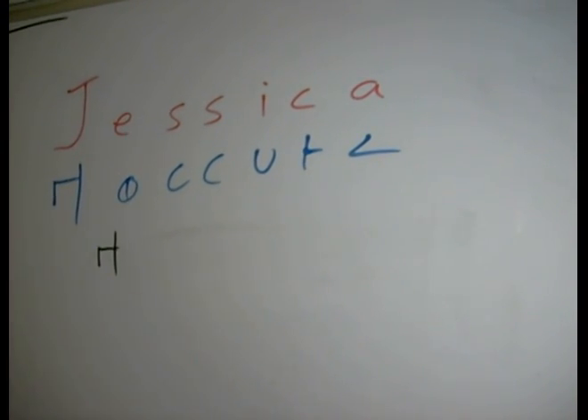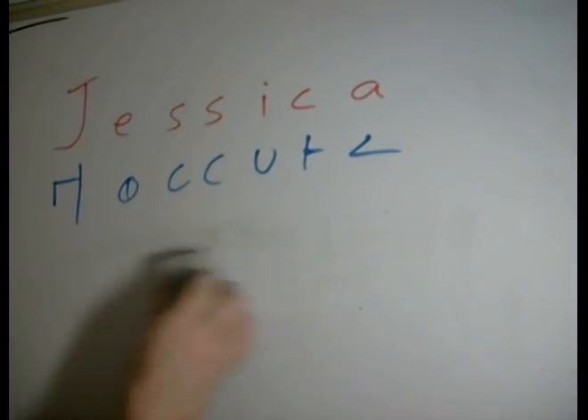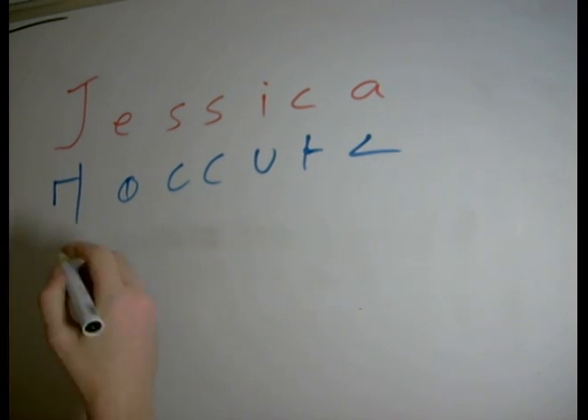Now it looks quite ugly when you start a word like this. Maybe if you get creative and start them like that, they can look good depending on style. But I'm just not going to use this version for now, and I will stick with the starter version of the J.